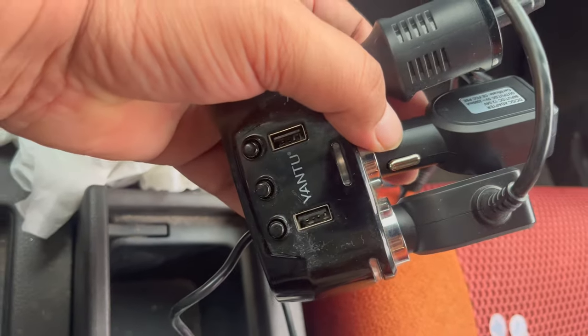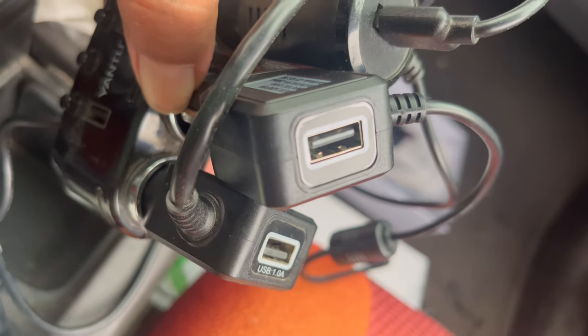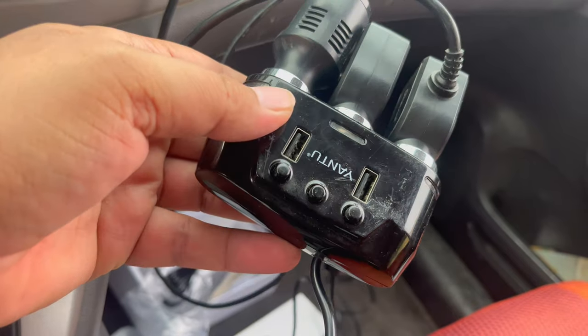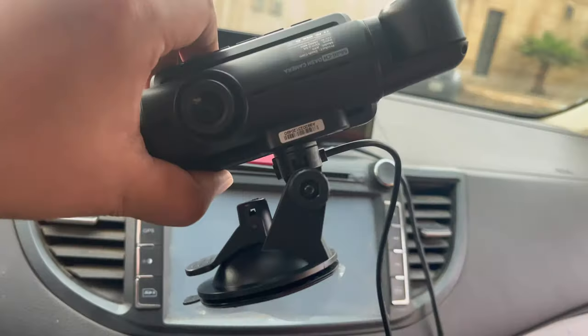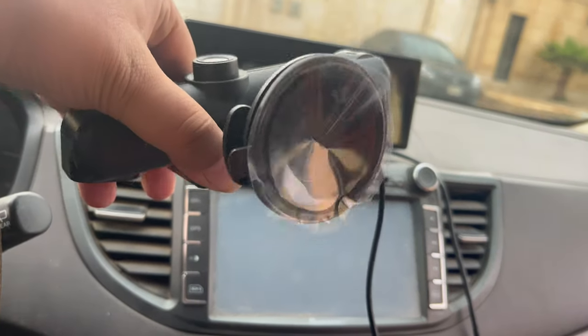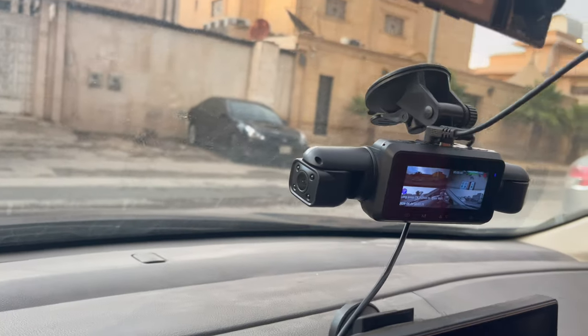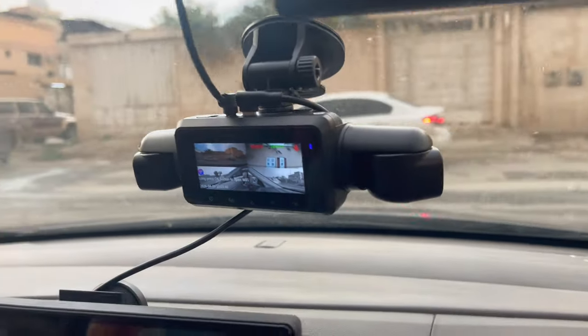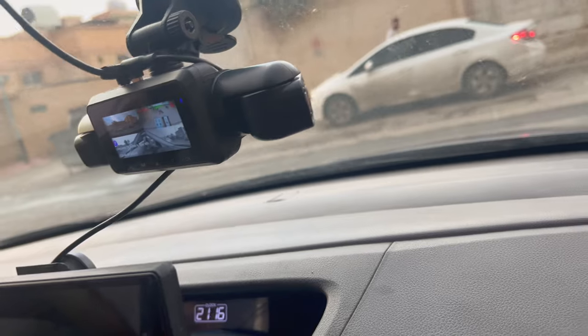It's time to power the dash camera, and I'm using a multi-car charging adapter to charge multiple gadgets at once. Learn how to mount a dash camera on your car in just a few steps. This greatly expands the driver's view, capturing more of the vehicle's environment and helping to eliminate blind spots.